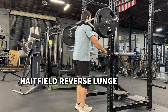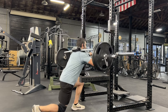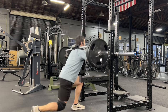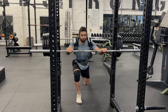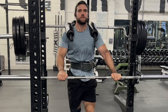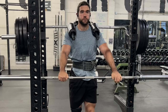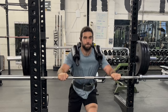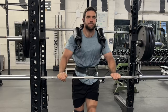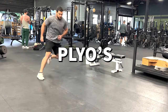Next is the Hatfield reverse lunge. I really love Hatfield variations, specifically the reverse lunge, because you get a lot of single leg strength and power development. The added support of the bar allows you to push heavy weight to maximize strength and power adaptations without the limiting factor of stability. This is one of my favorites for rugby players because it lends well to acceleration and being able to drive through and run through tackles.